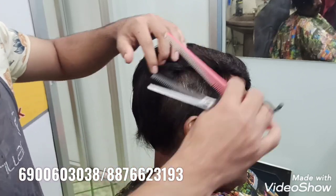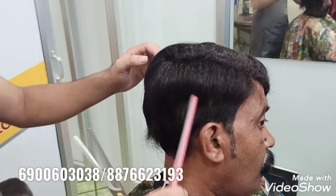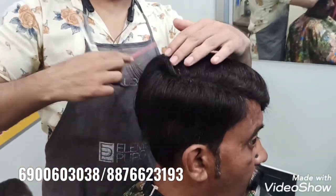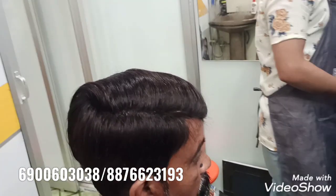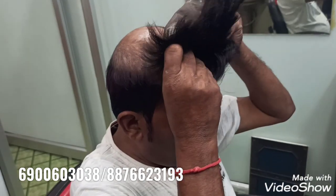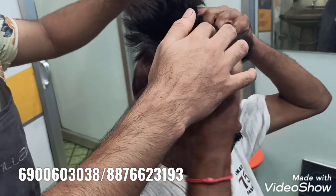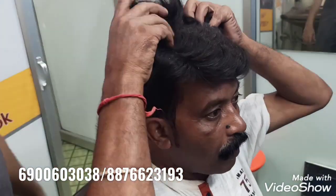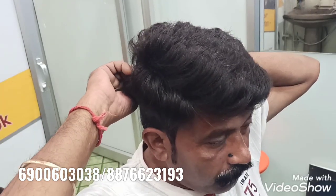That is the clip attached to it. When you are at the top, you can get it. The clip is on the bottom. You can see it, it is on the bottom.